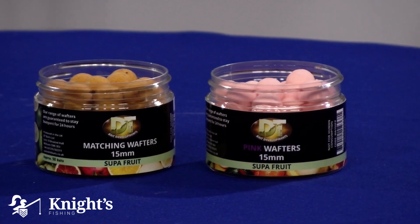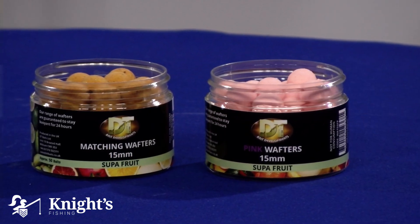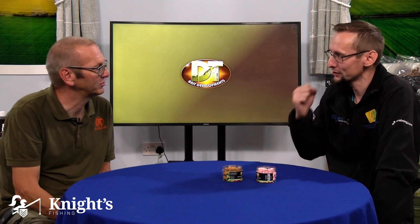The Wafters come in the matching colour and then the washed out pink. At the moment there are just the two colours in the Wafter range. For me, I'd look at them and probably go matching colour for summer fishing and washed out pink for winter fishing. The high attraction of the washed out pink works perfectly in those colder months when fish aren't eating quite as much — you just need that extra something to draw the fish in. So that's the Wafters in the Superfruit range from DT Baits.